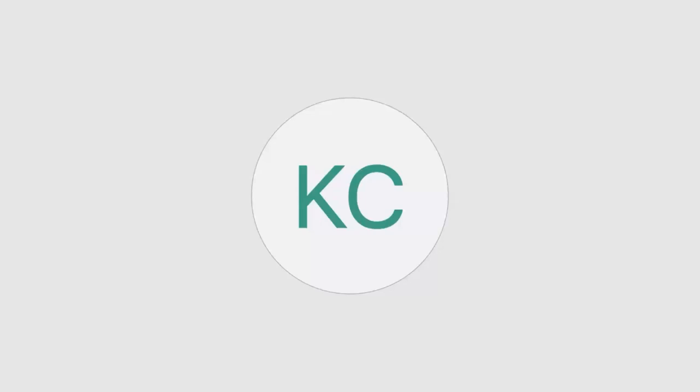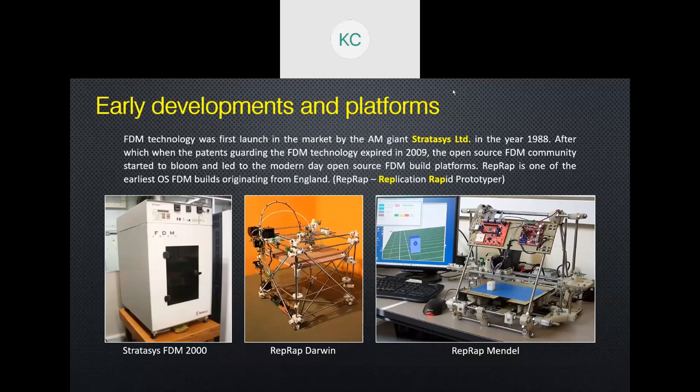These are some timeline highlights of FDM machines. The one on the left is one of the first FDM machines, developed by Stratasys, probably 20 to 25 years old. At that time, Stratasys held a locked patent and nobody else could replicate those ideas. But when that patent expired in 2009, the open source community gathered and decided to make their own versions of FDM machines.